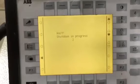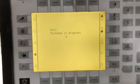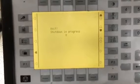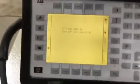Now wait until it tells you it's OK to shut off the power. It is now safe to turn off your controller. Turn off the main power.